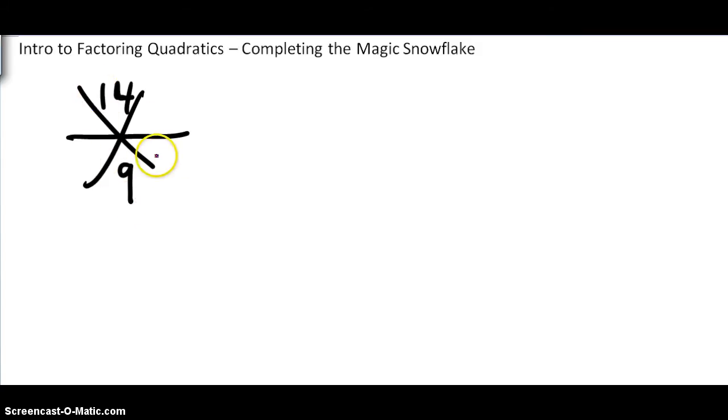So you think in your head: what times what is 14? Now of course this is a nice easy one — 2 times 7. And what's 2 plus 7? 9. So that's it. Notice, since this is multiplication and addition, it doesn't matter the order. You could put the 7 here and the 2 here — that would also be correct. So 2 times 7 is 14, and 2 plus 7 is 9. You see how that works?